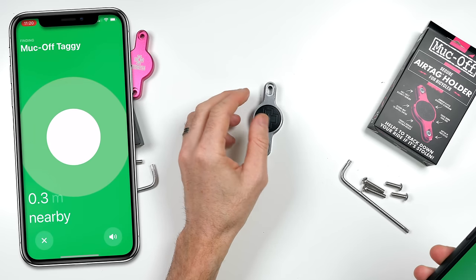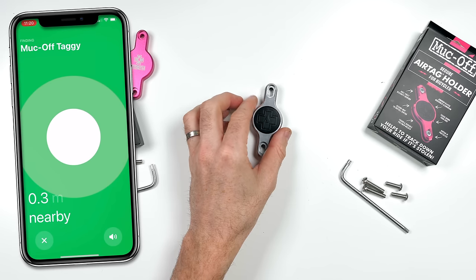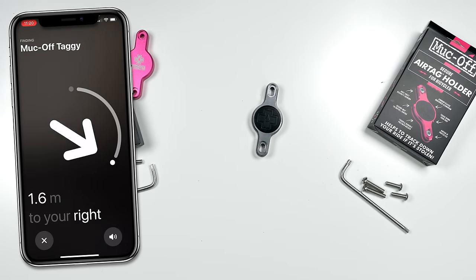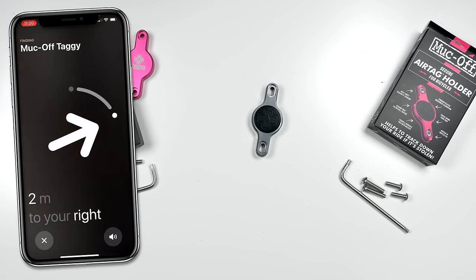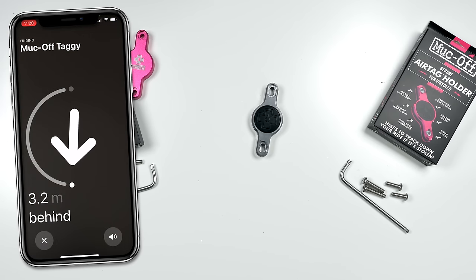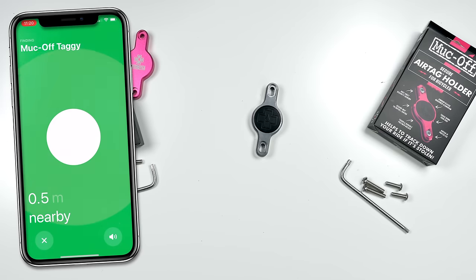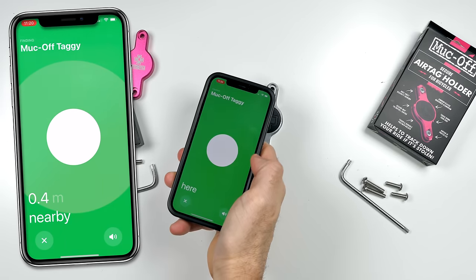To test that, we'll start with a simple bench test. The previous version only got about 2 meters and ultra-wideband wasn't working well. Pulling up the Muckoff tag — okay, it's found straight away. Walking away from the bench here in the Llama Lab, it's working a lot better than the previous version. But how does it work out in the field? Let's go find out.